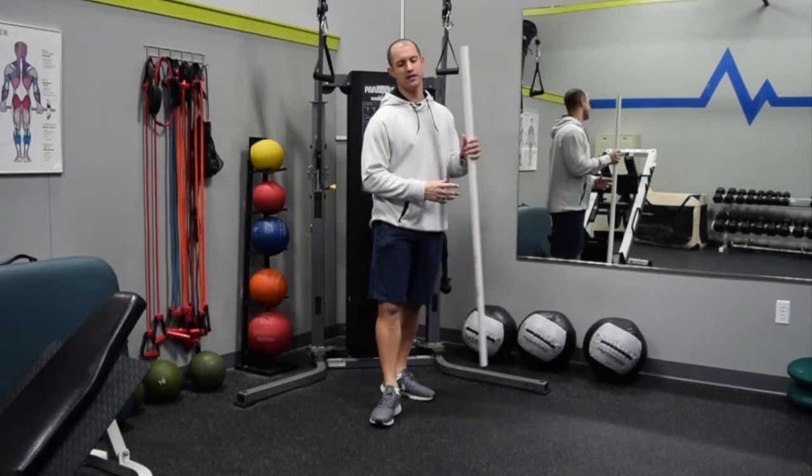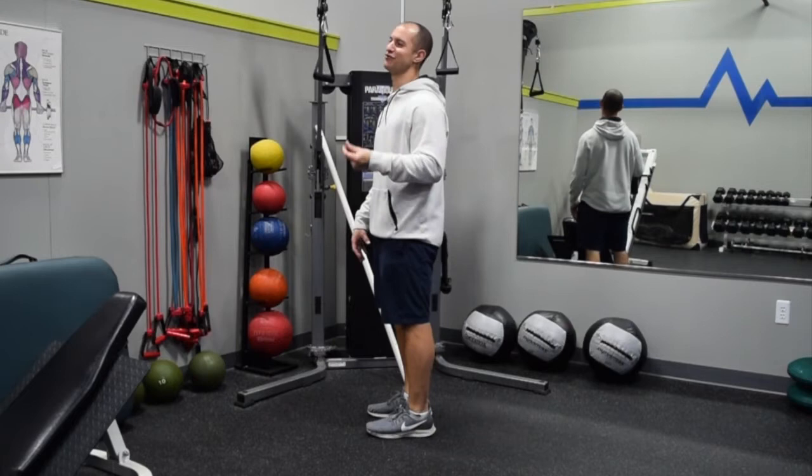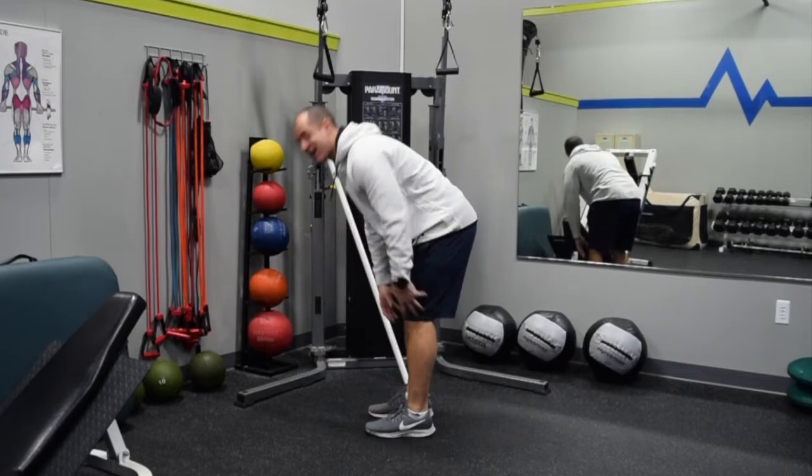What the Romanian deadlift is — if we think of traditional static stretching for a second. If our hamstrings are tight, you think of middle school, high school gym class — we would just hang down into a hamstring stretch, trying to lengthen that muscle and build more flexibility.